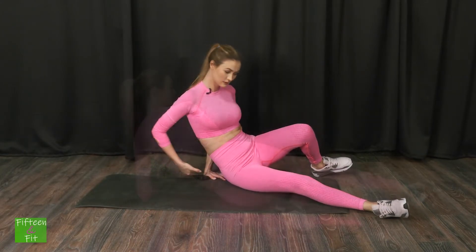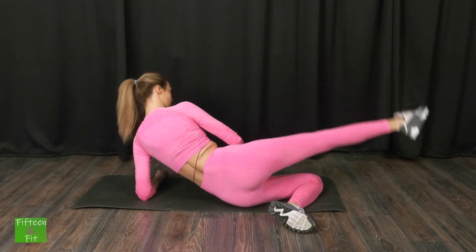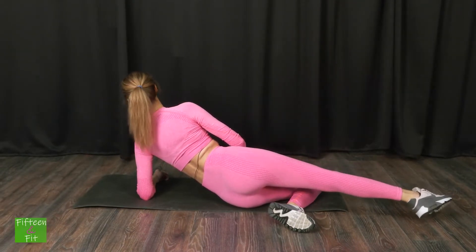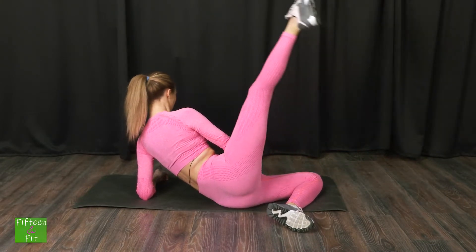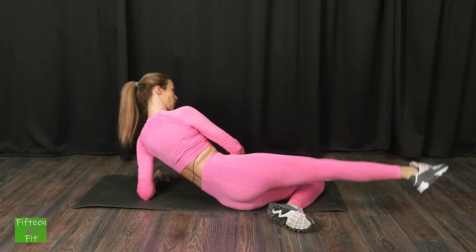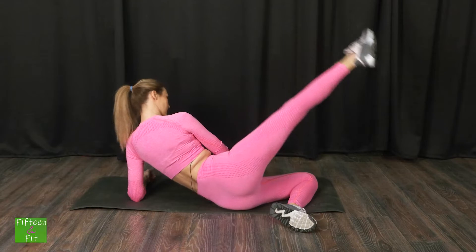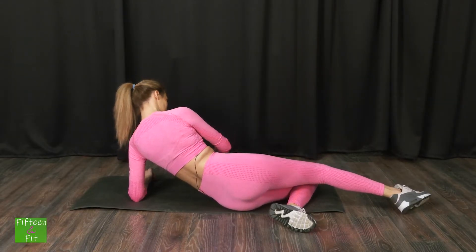Acum mă întorc pe cealaltă parte. Continu să fac 15 repetări. Hai! Una, două, trei, patru, cinci, șase, șapte, opt, nouă, zece, una, două, trei, patru, cinci. Excelent!